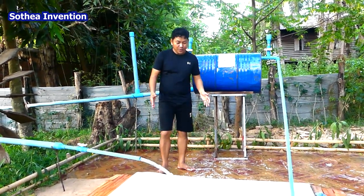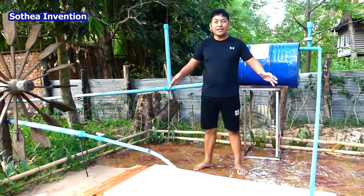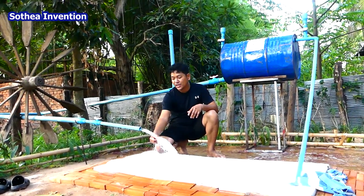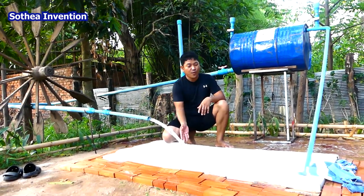And the mini pool, we just lay inside here. When the summer is coming, we can just lay inside the pool here. And we can change the water if this water is not so good, so we just change this water.